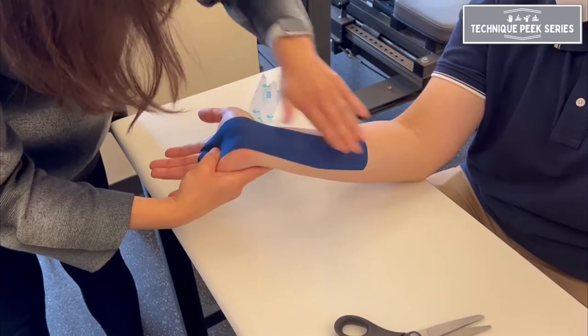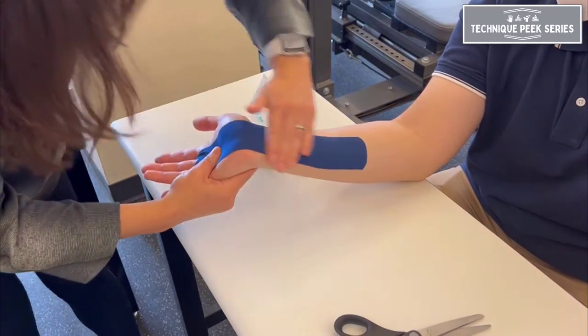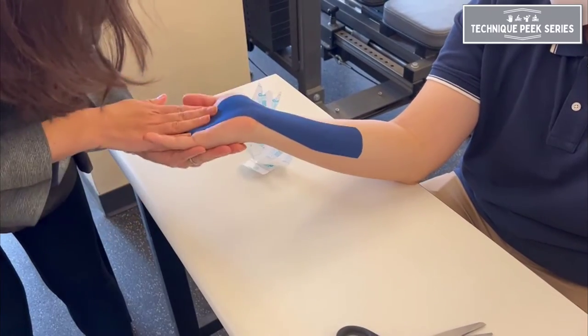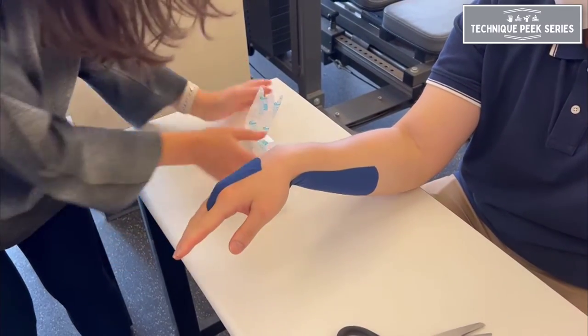Again, this piece is a little shorter than we may have liked — it should go further toward the medial epicondyle. Don't forget to rub the tape vigorously after application to activate the adhesive.